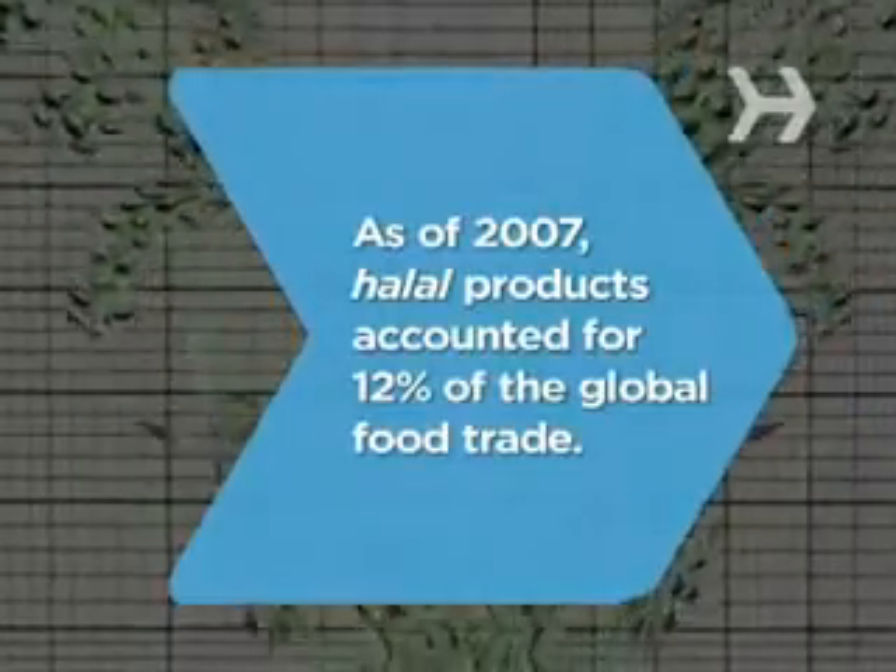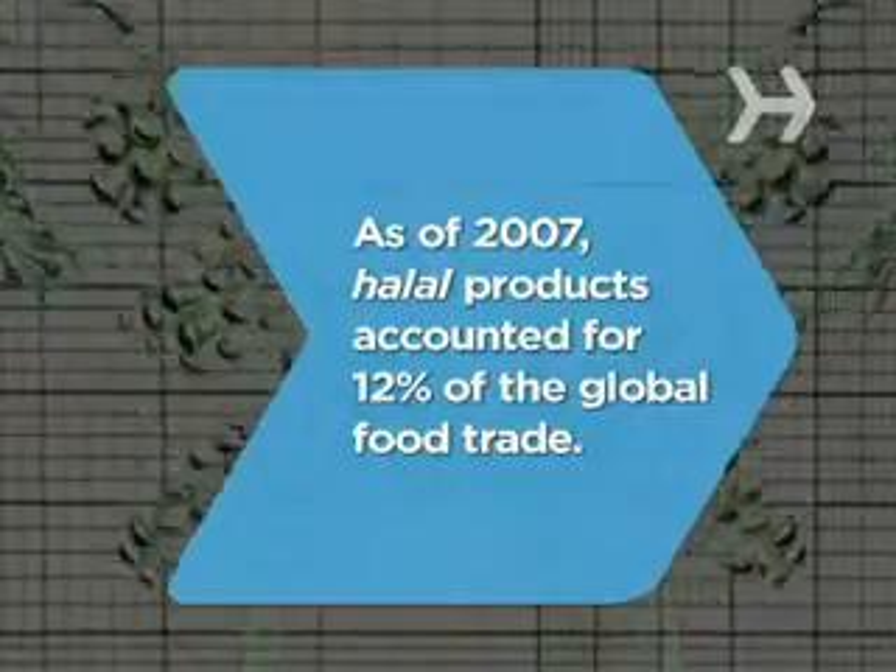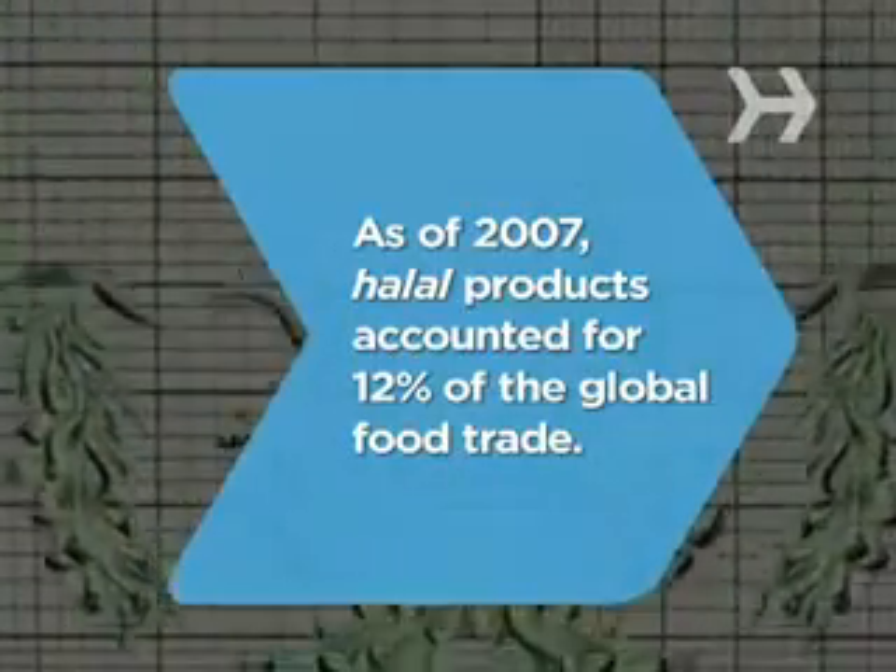Did you know? As of 2007, halal products accounted for 12% of the global food trade.